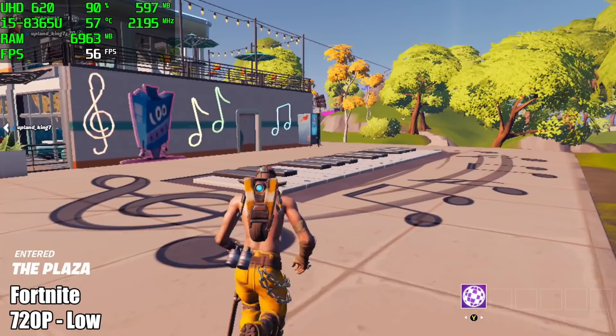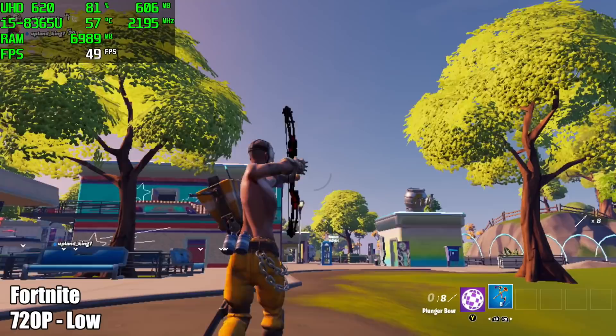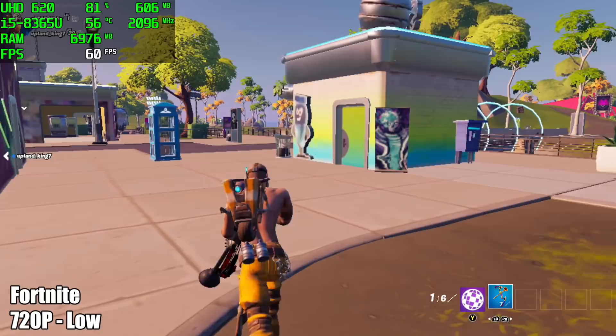Here's Fortnite, because I always get asked about it with these small PCs. At 720p, low settings, we got an average of 48 FPS. It wasn't great performance, but if you don't mind playing at 30 FPS on something like this, you can lock it there and it would stay there all day long.